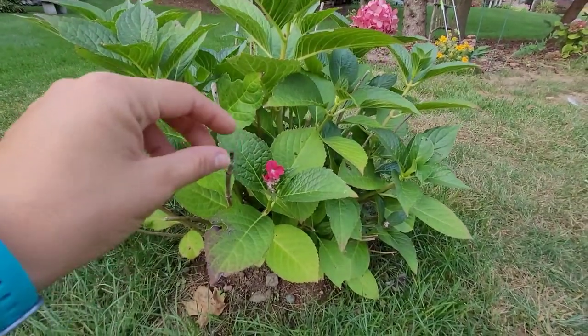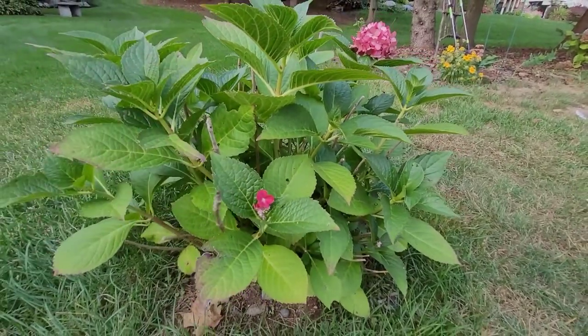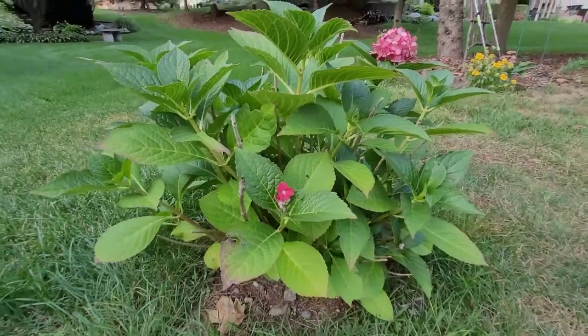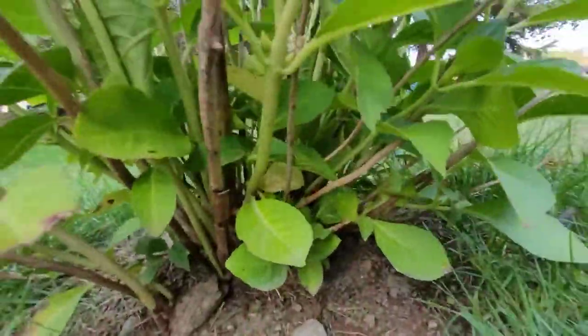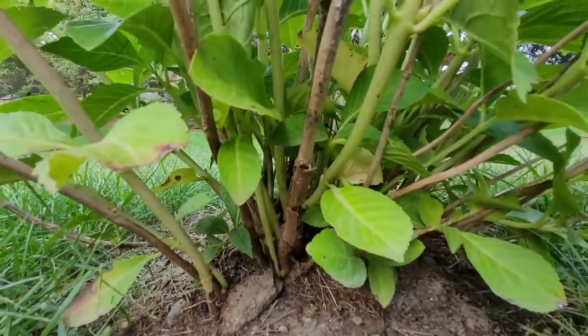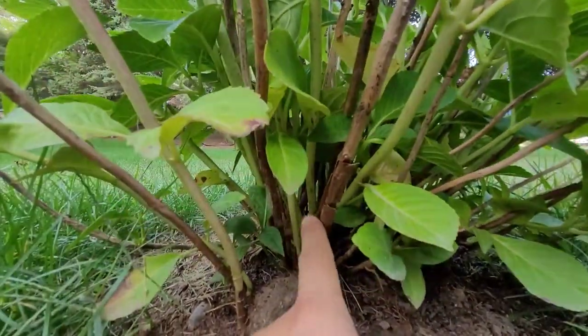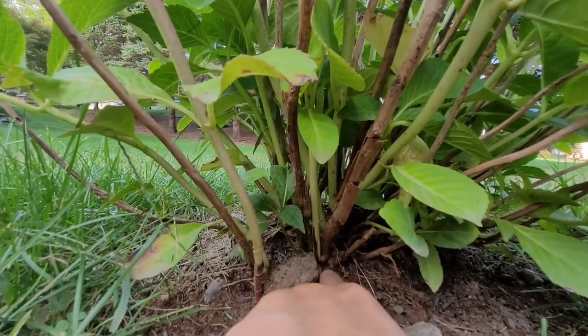One thing I want to note is look at all these dead branches right here — I kept those there on purpose. Come down here and take a look. Let's look at this one right here. Look what's shooting off of it — right there is a branch.